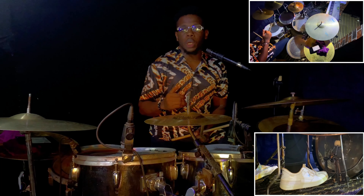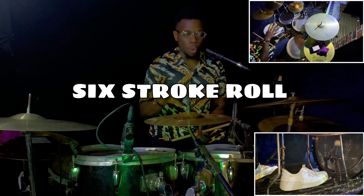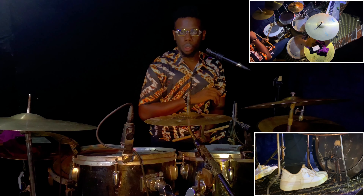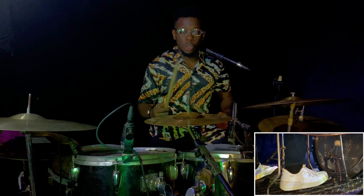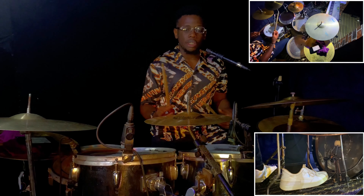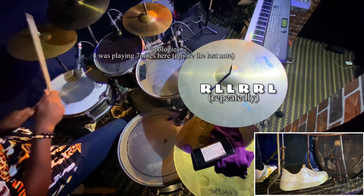Now onto the second rudiment I'm going to be working with, which is the six stroke roll. I made a video talking about this one — if you haven't checked that out, I'll leave the link up. The six stroke roll, as you may already know, is just: right, left, left, right, right, left, right.